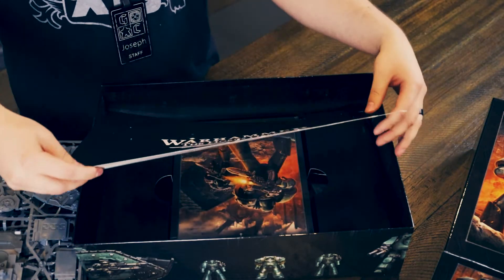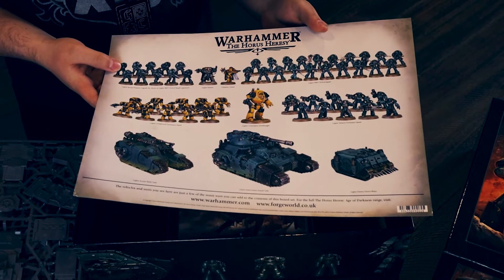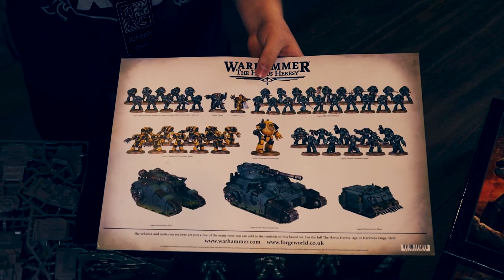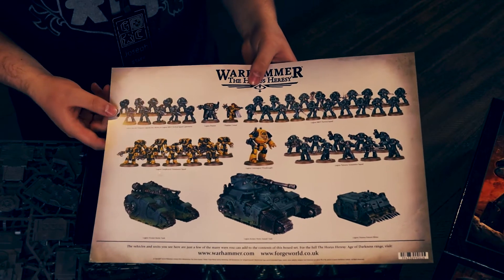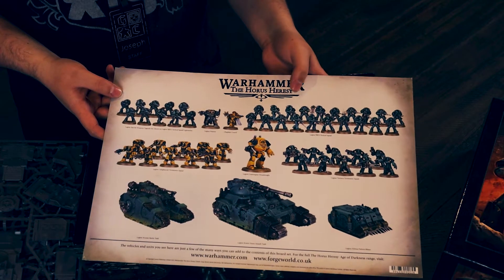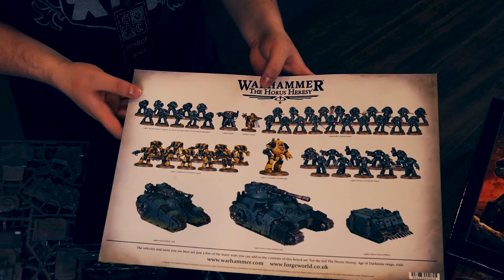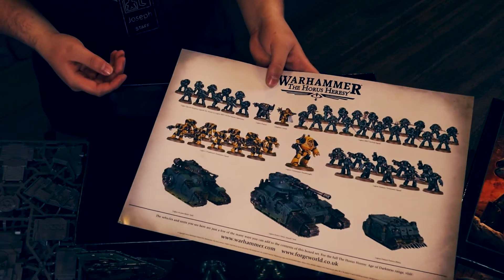And now we're going to get down to the second level. You're going to get this very fancy release poster, which also gives you a minor previous representation — an old Legion Praetor from the Betrayal of Calath box. So those of you that have been in the Horus Heresy longer will recognize those miniatures. It's showing the previous style of the Contemptor Dread and other variations of the models — still with the Beaky Marines, your 10 Cataphractii, but also the Legion Tartaros pattern Terminators and some of the new tanks that are going to be coming out very soon.